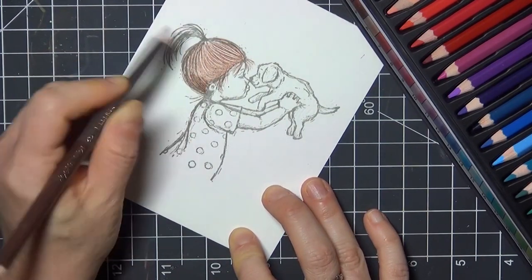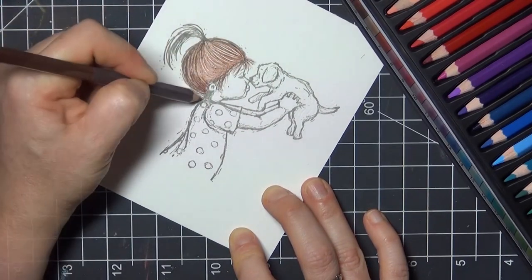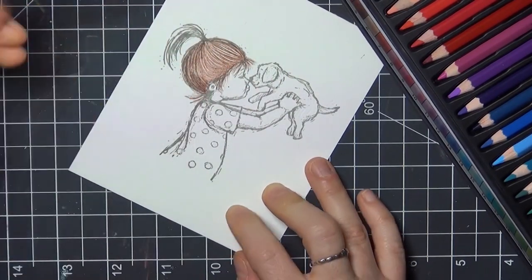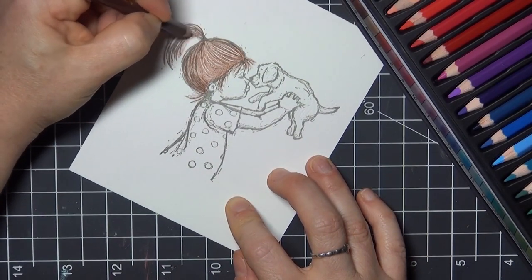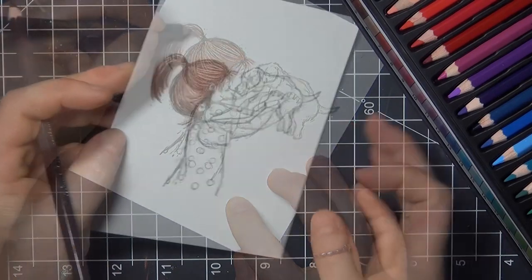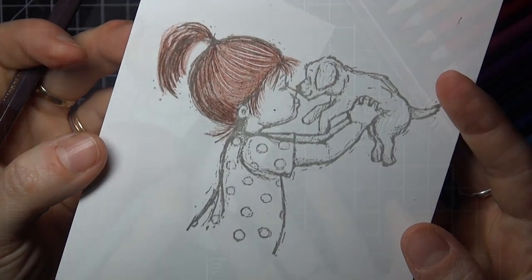If you're unfamiliar with these pencils, be sure to check out the review our product focus team did on them. They are wonderful artist quality pencils and a lot of fun to use. Here's a closer look at the hair — those highlights really add a lot of dimension. I love this technique.